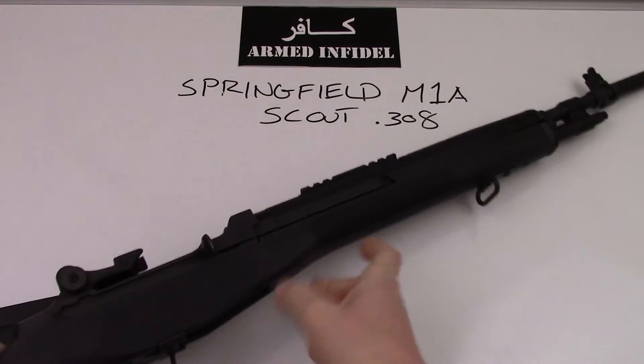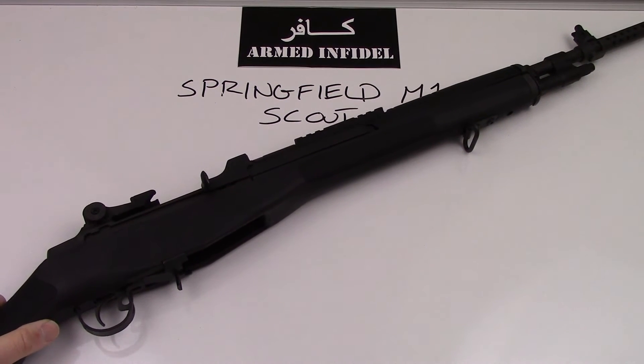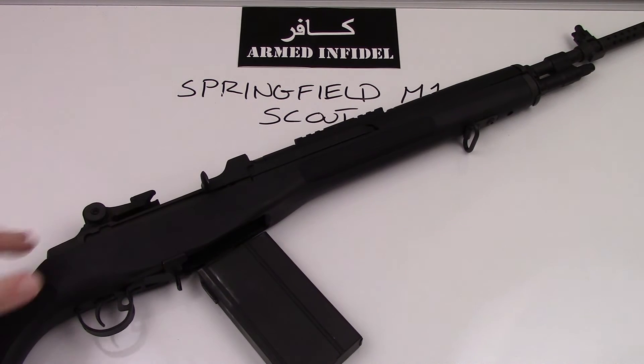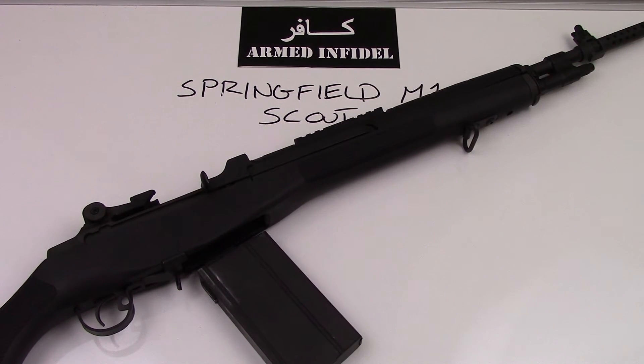A couple of things about this gun: number one, it is extremely accurate. The M1A platform has phenomenal performance shooting in .308. I've shot this gun with open sights at a couple hundred yards and it's amazing how accurate the rifle is. With an optic, you can reach out much further. The M1 series has been used at the Camp Perry national shooting matches where they're shooting a thousand yards with these rifles — chambered in .308, a fantastic caliber and a big main battle rifle.